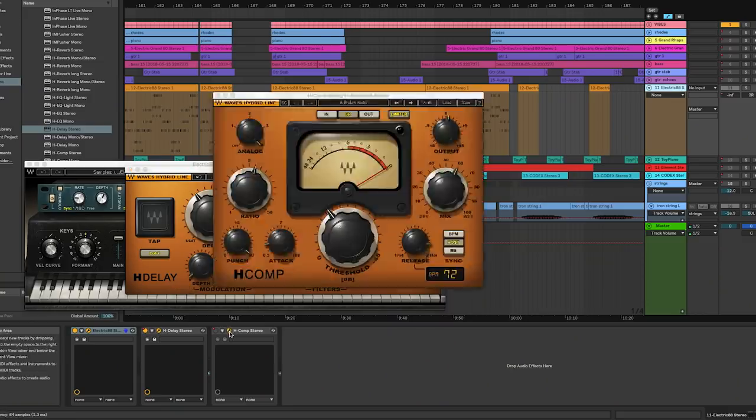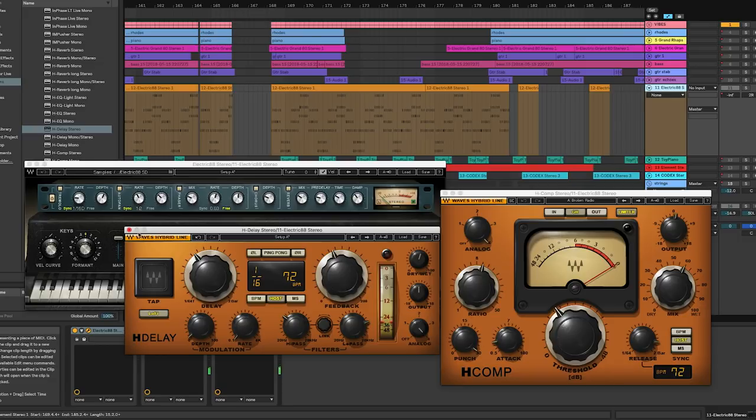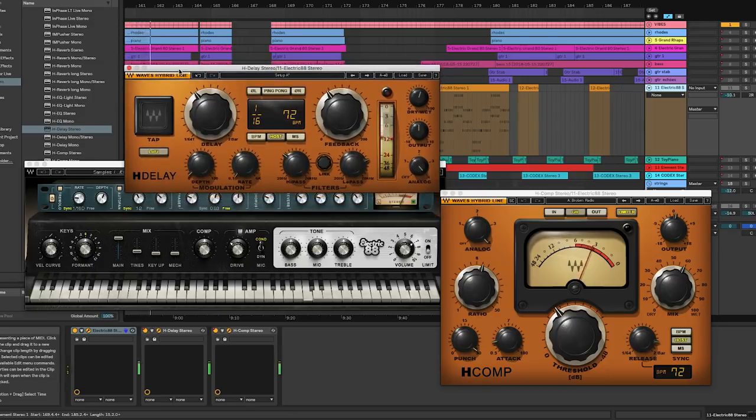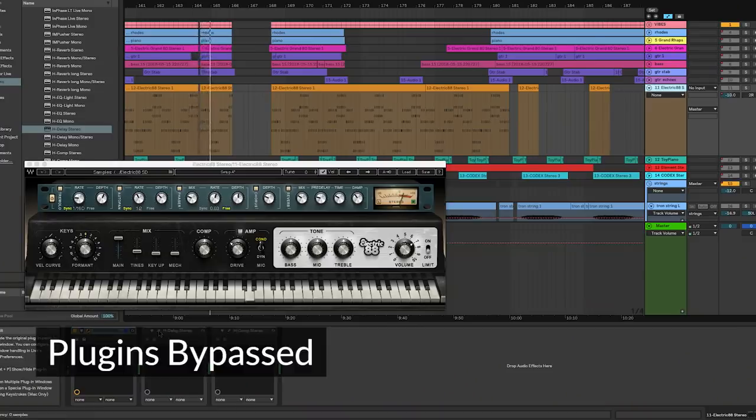After the H-Delay we're adding an H-Comp because we don't really want the decays to decay — we want them to get smashed into each other and create an evolving wall of sound that never really goes away. Let's listen to that in context: starting with the delay and compressor bypassed, then adding them back in.